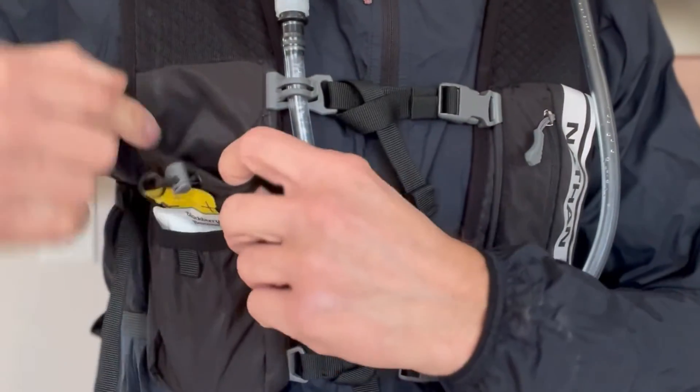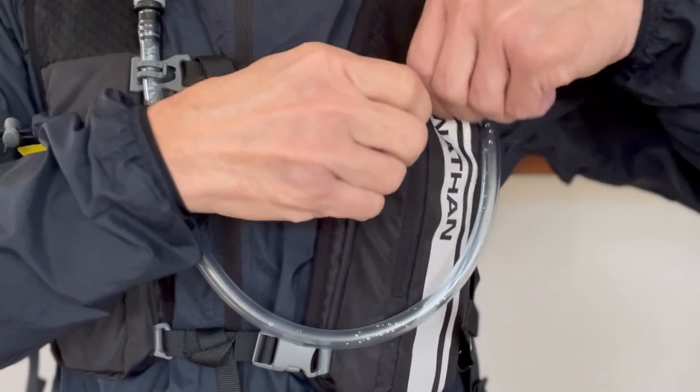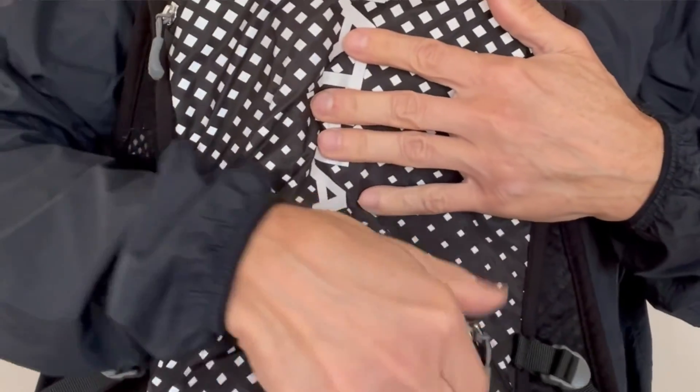The Hyperknight features a minimalist design. It is a 4-liter vest, meaning you have four liters of storage capacity. It has two pockets located in the front and also two zipper pockets located in the back. Four liters of storage is a lot of stuff that you can take with you.